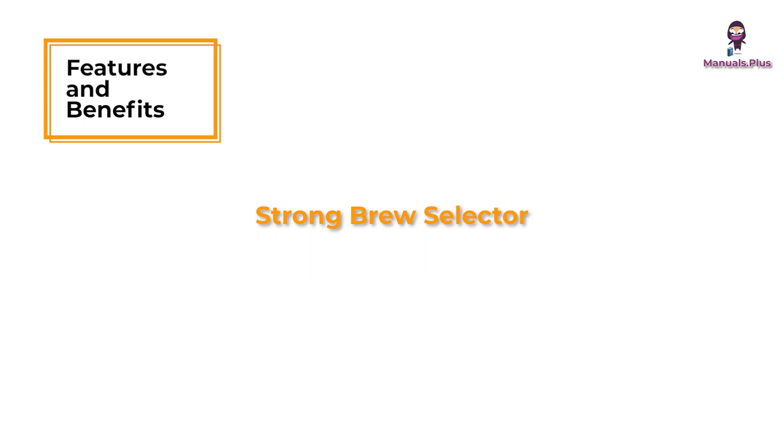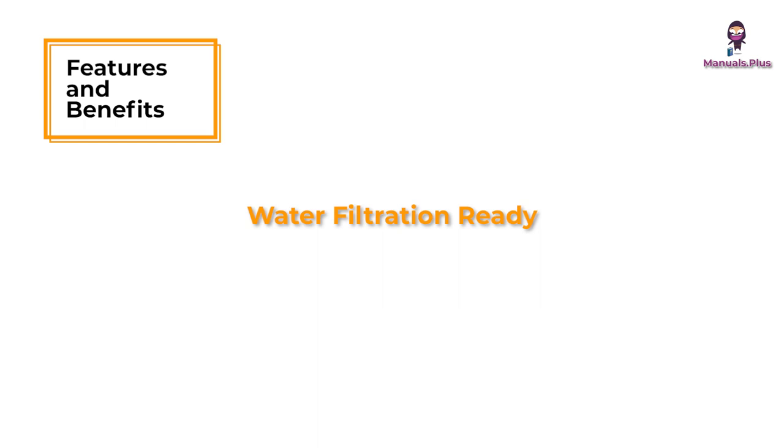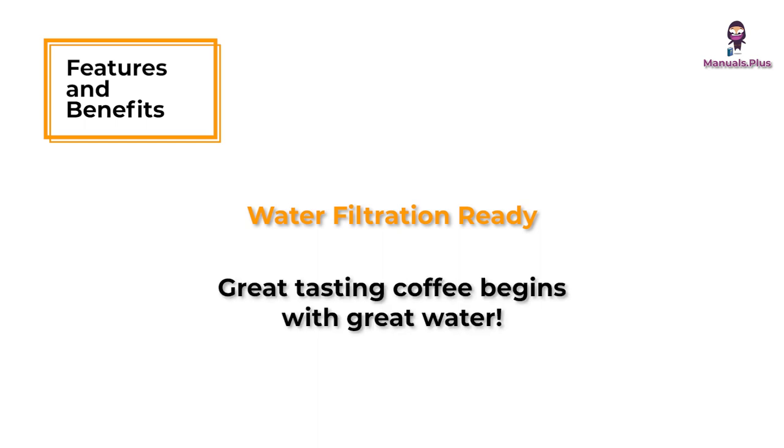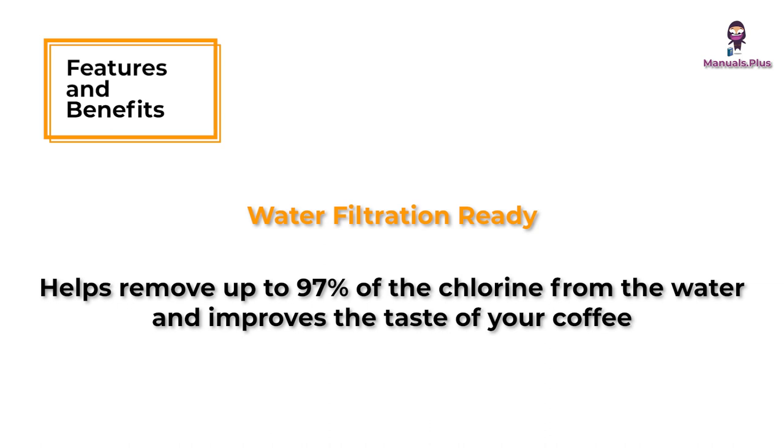Strong brew selector: pump up flavor to strong if you like it bolder tasting. Water filtration ready: great tasting coffee begins with great water. Using the Mr. Coffee carbon-based water filter during the brewing process helps remove up to 97% of the chlorine from the water and improves the taste of your coffee.